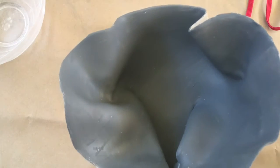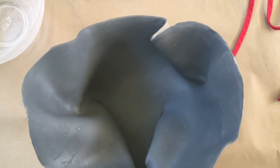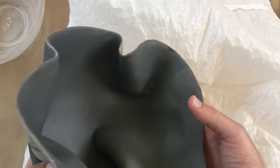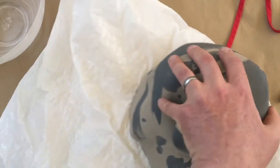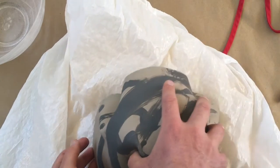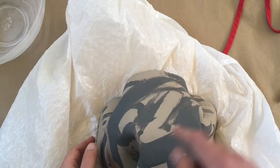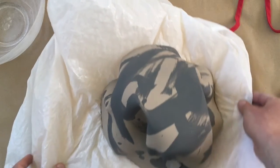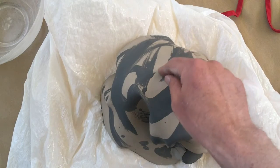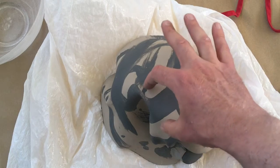I could also put maybe a foot to give this a little bit of lift — a foot on the bottom. I could grab just like a pillow that's wrapped in plastic and flip it very carefully. I could even sign my name right here in slip — that would probably be a good thing to do. I may also want to put a little foot ring around here and then integrate that with the slip design.